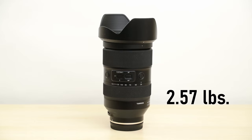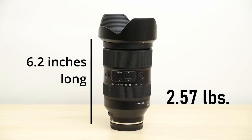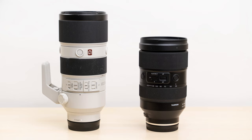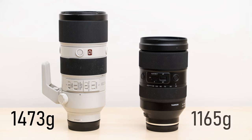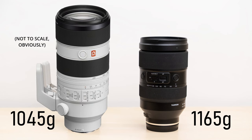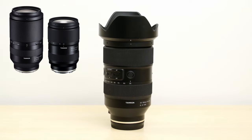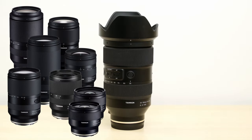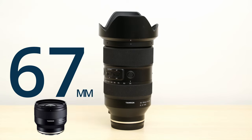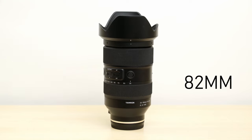First of all, it's pretty hefty. It has to be as an f2 lens. But if we compare it to Sony's old 70-200 G Master lens, which weighs 1,473 grams, the Tamron is getting pretty close at 1,165 grams, and it actually weighs 100 grams more than the new Mark II version of the Sony G Master. And until this point, all of Tamron's lenses for Sony E-mount, except for super telephotos, used 67mm filter threads — that's different here as well; these are 82mm.